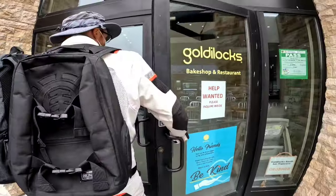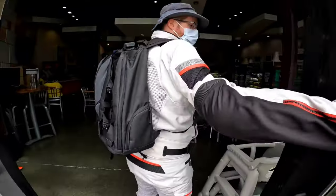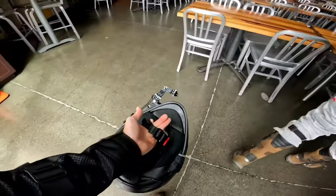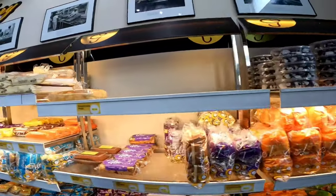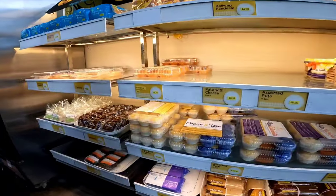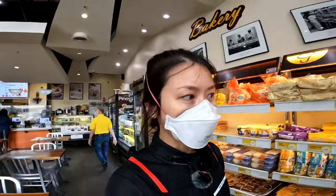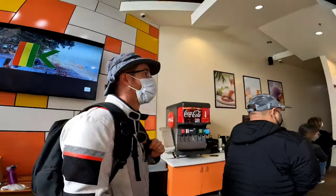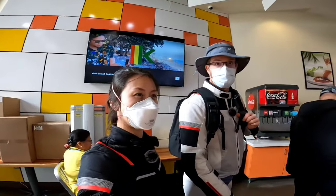They're open, good. Oh, that's a heavy door. We didn't bring the BMW, so we're carrying all our stuff with us. This is a Filipino bake shop store outside of the Philippines — that's really good. We're going to see if we can find something to eat for lunch here. I can smell it — the sinigang. Yeah, it smells really good. My stomach is growling.